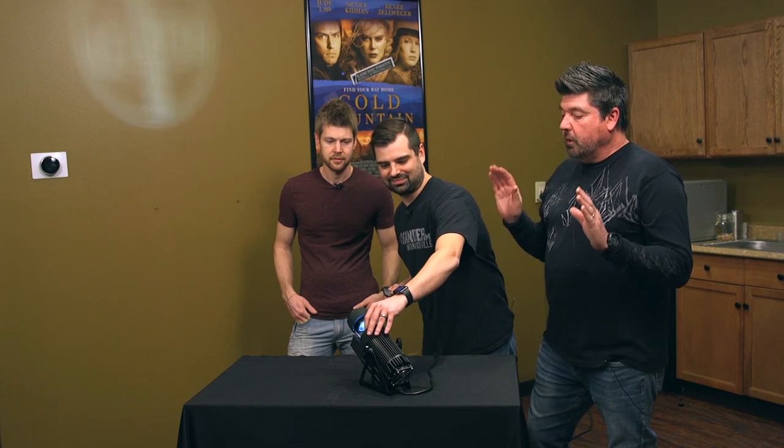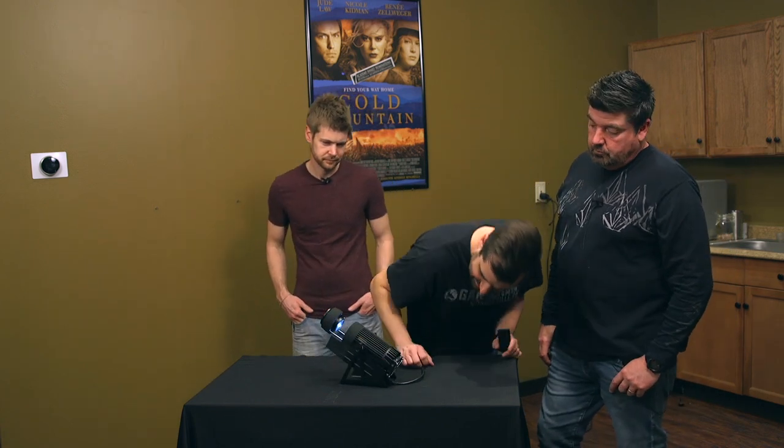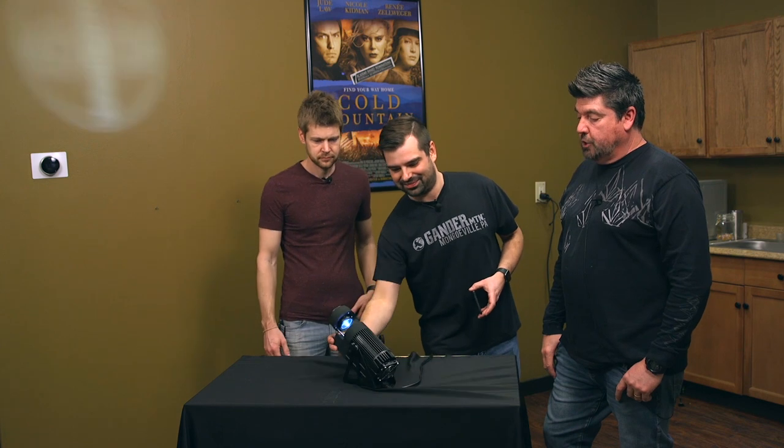Everybody be quiet for one second. Super quiet. It's got a big honking heat sink here and a fan on the back, so I think overheating is not an issue.